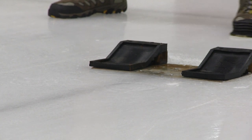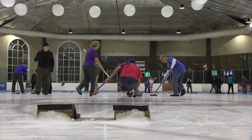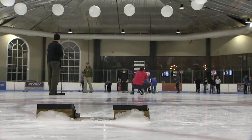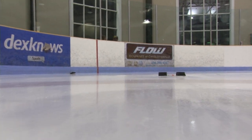The positions are: lead, second, vice skip, and skip — you throw in that order. The lead is responsible for guard shots, requiring a lot of control over how fast they throw and specific placement to protect the house from your opponent's rocks. The second is called on to do takeout shots — they need strong, consistent weight to clear things out of the way. The lead and second also have to be really strong sweepers, so you rely on your front end for sweeping muscle.